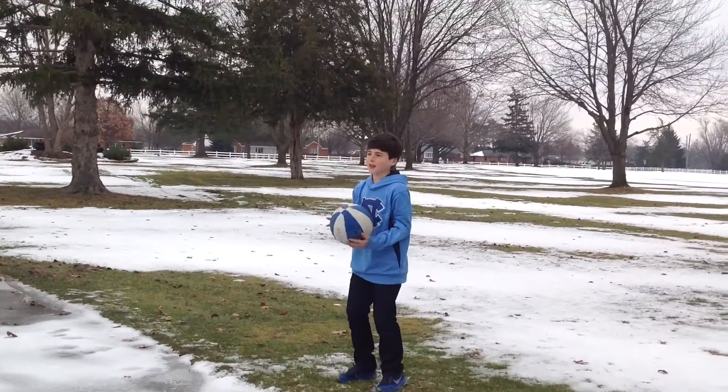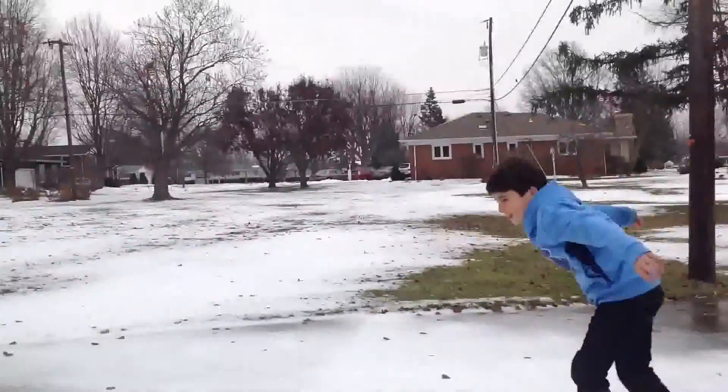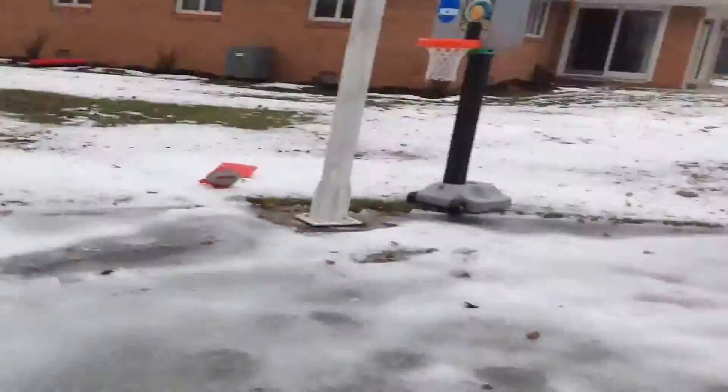Hey guys, we all want to thank you for 100 subscribers! It's been a long journey, but Trickshot Monday will still be coming up Monday. Here's a montage of some of our good trick shots. What's up guys, this is the splashy bucket!